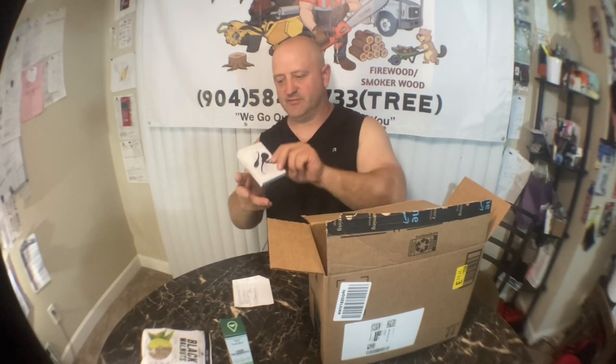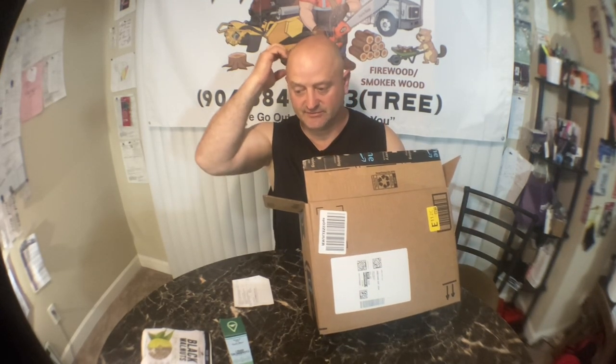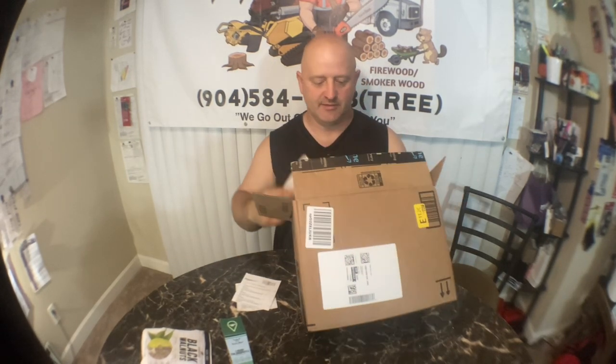Another mic like this — an extra spare one. They're like $20, I think they're on sale so I bought an extra one. Super handy — that way you don't have to charge anything, you just stick it in your phone and you have a mic. Sometimes it gets a little loud, but it's pretty good.